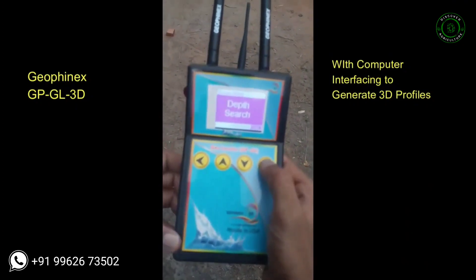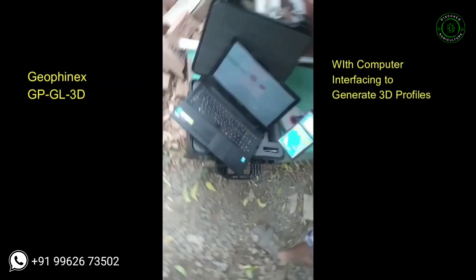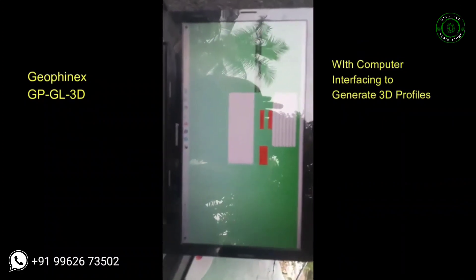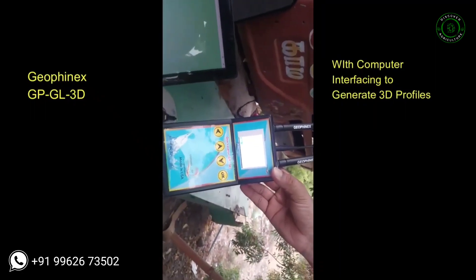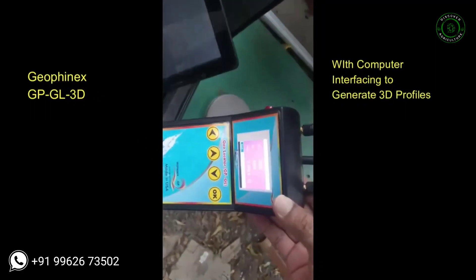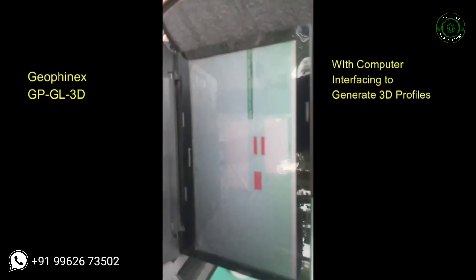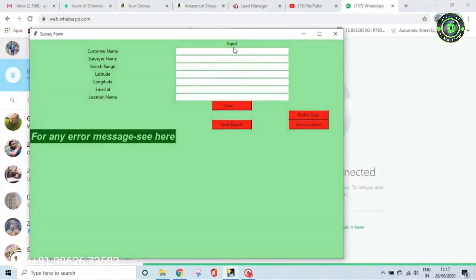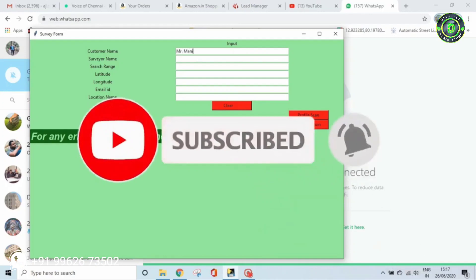Now bring the GPGL unit near to the laptop, where the software is open. Pair the two devices. The CSV file stored in the GPGL unit will be sent to the computer software — the report generated in the GPGL machine is now being transferred to the laptop through the software.